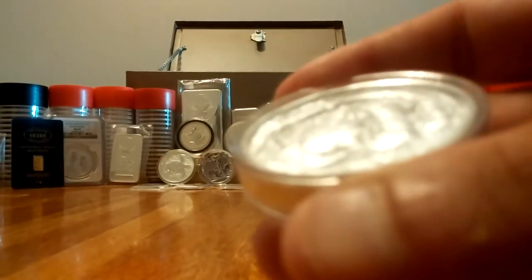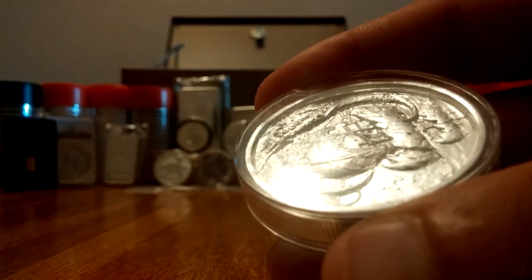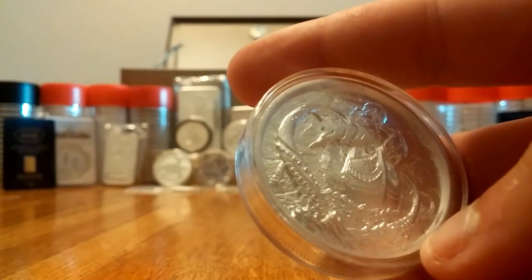You can really see it right here on the tentacle — look at that. It has just fantastic, amazing depth. When you see this coin in person it is just gorgeous.